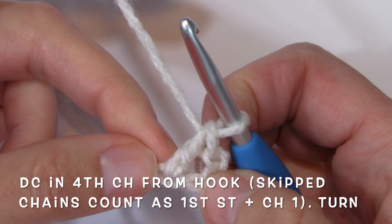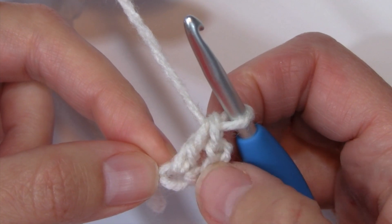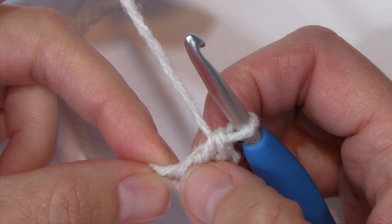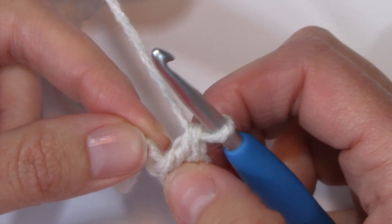Those skipped chains from my beginning foundation chain are going to count as my first stitch plus a chain 1. So with that first stitch, a chain 1, and a second double crochet, I've got a total of two stitches for row 1.